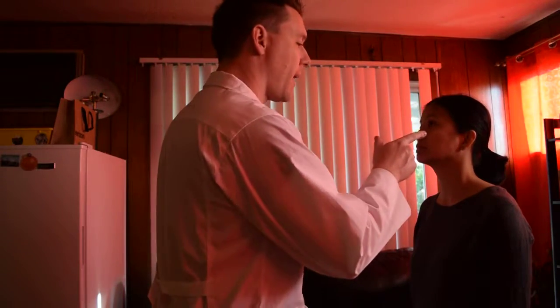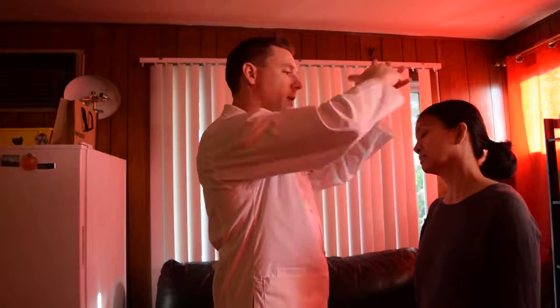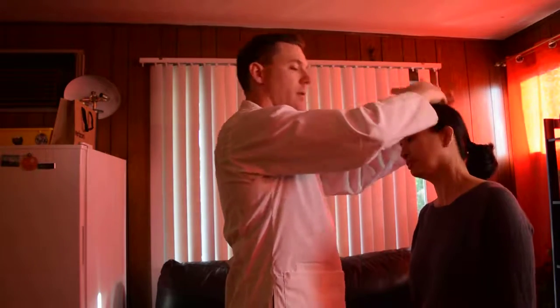The next test I'm going to do is called the Spurling's test. This is to check for any radiculopathy. Have you noticed any paresthesia, numbness, tingling, or weird sensations in any of your arms? No. Any shooting pain or nerve pain coming down? No. I'm going to have you touch your left ear to your shoulder, then I'm going to put downward pressure — you tell me if you feel anything. No. And then we'll do it on the other side. Anything here? No. All the tests seem to come out normal. I didn't notice any abnormal deformities, fluid accumulation, tenderness, nodules, or crepitus.